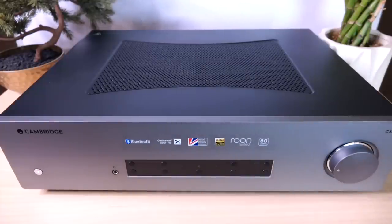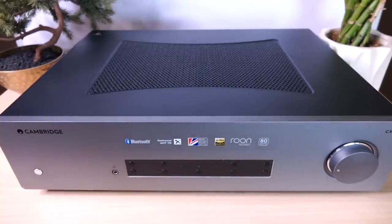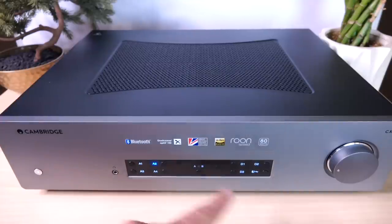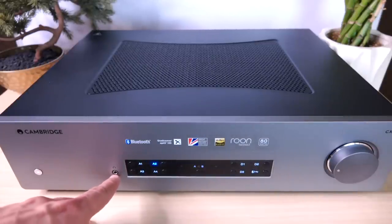It has a very clean, minimalist aesthetic, just like most other Cambridge Audio pieces. The only thing providing color is this sticker still on the unit — this isn't my property and I don't want to take it off. Going over the features from left to right on the front panel: on the very left we have our power-on button. Hit that and you'll notice blue and bluish-white text in the front — very understated. We have a 1/8-inch headphone jack.